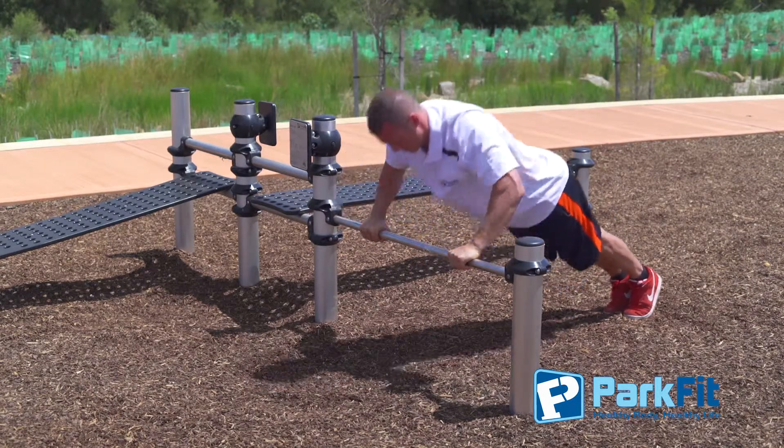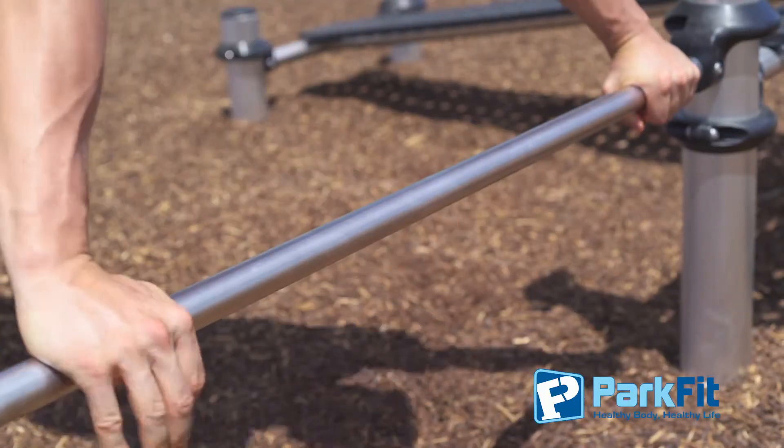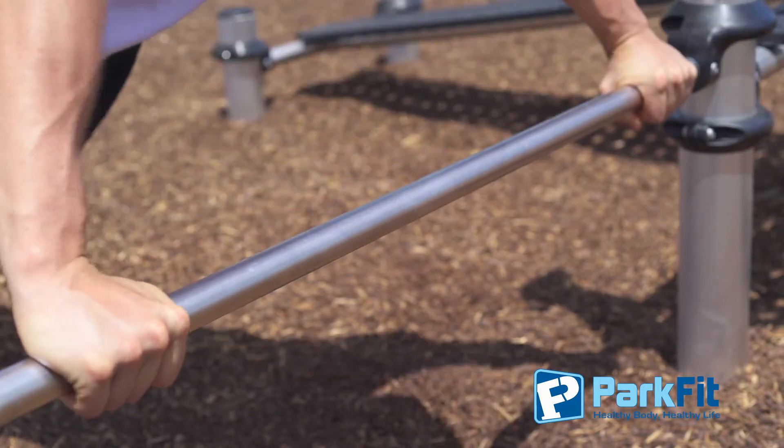Keep your shoulders back and positioned over your hands. Remember, you can change your hand positions to change the muscles targeted. Close hand position targets your triceps, and a wider grip targets your lats.